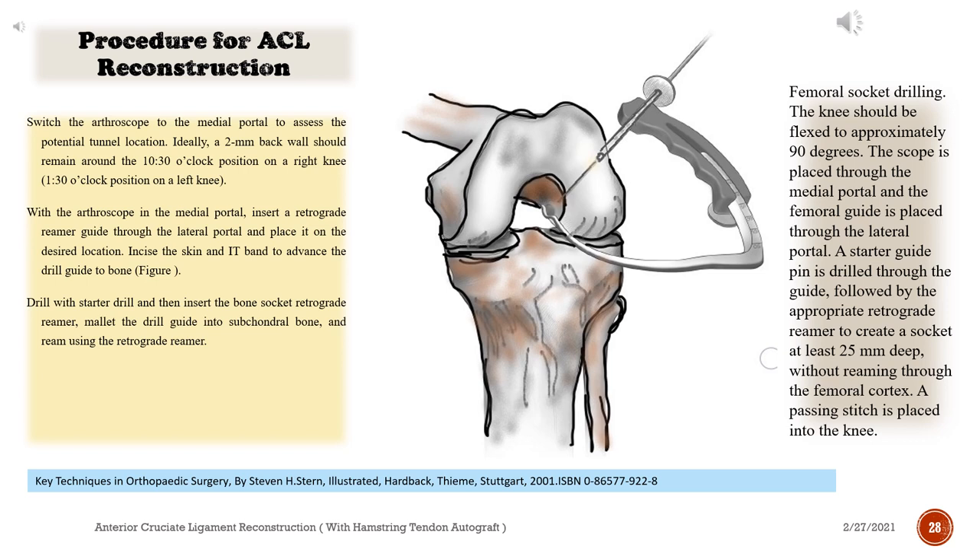Incise the skin and IT band to advance the drill guide to bone. Drill with the starter drill and then insert the bone socket retrograde reamer, mallet the drill guide into subchondral bone, and ream using the retrograde reamer.